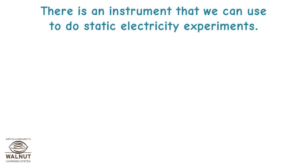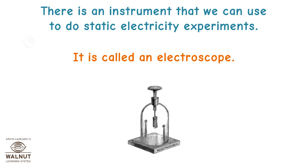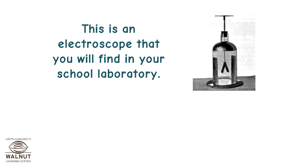There is an instrument that we can use to do static electricity experiments. It is called an electroscope. This is an electroscope that you will find in your school laboratory.